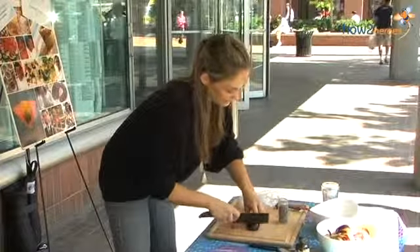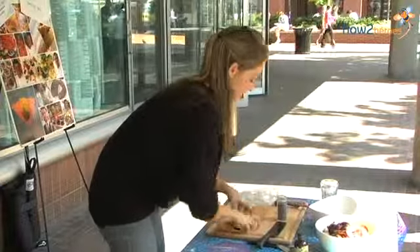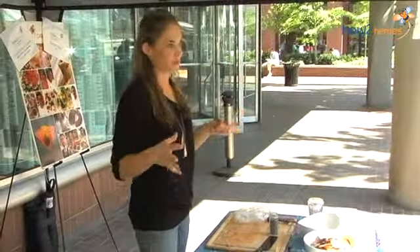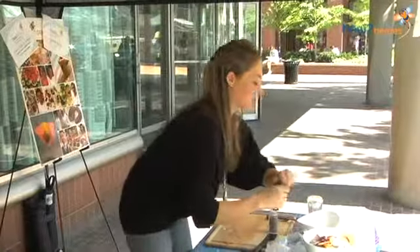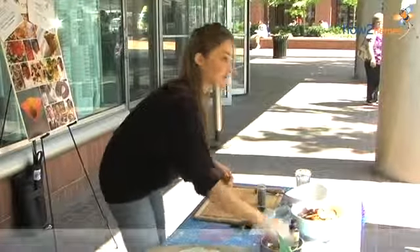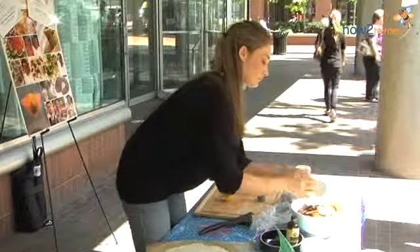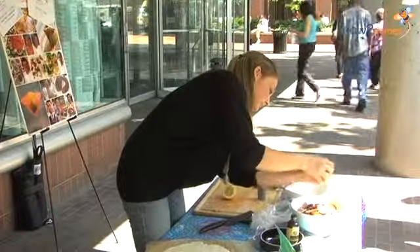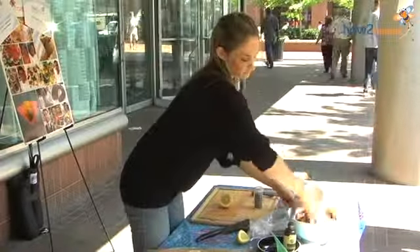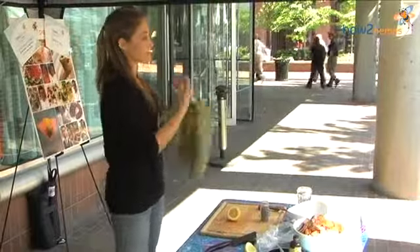For this filling, I'm going to thicken it with about three tablespoons of cornstarch plus some sugar. I don't want to toss that right away with everything with the sugar, because when I was making it at home, the juices started to leach right away. So you want to do that right before you're about to fill your crust. I'm going to add about a teaspoon of vanilla and the juice of a half a lemon. Toss that, and then I'm going to mix my cornstarch and sugar before I mix it into the fruit.